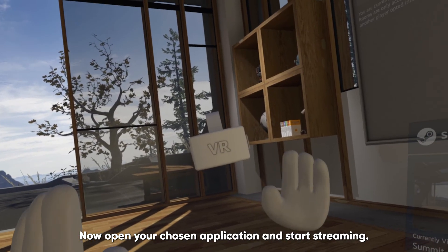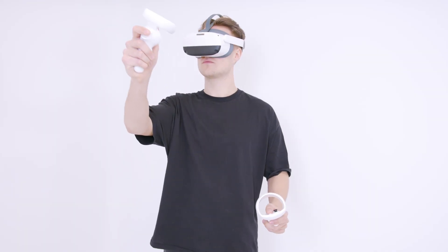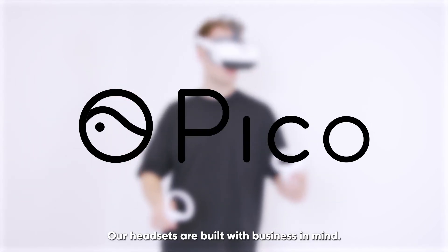Now, open your chosen application and start streaming. Thank you for choosing Pico Interactive. Our headsets are built with business in mind.